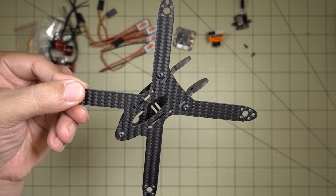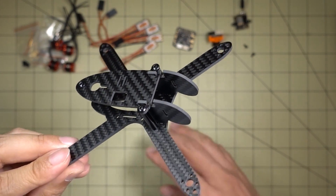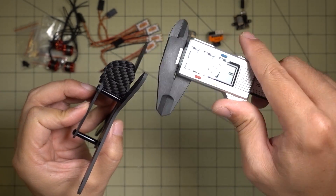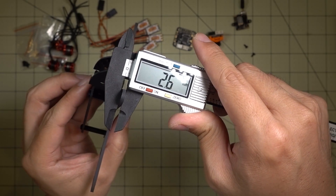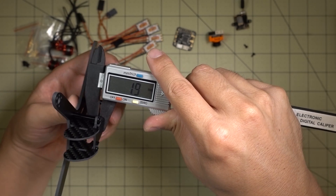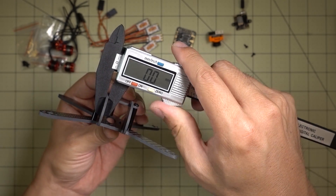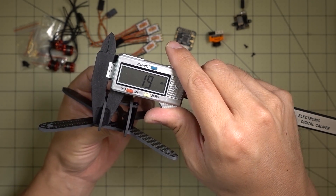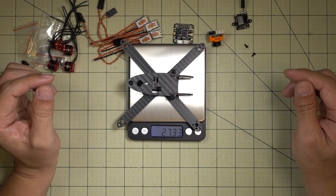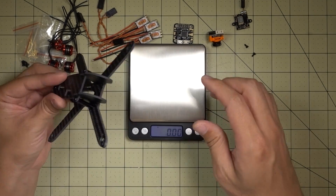I've already just put the bare frame together so you guys can see what it looks like. I'll give you some measurements here in a second. The main plate is about two and a half millimeters. The top plate is about two millimeters, and then you've got these two side plates here which are for the Micro Swift, and those side plates come in at about two millimeters. The bare frame comes in at about 27 and a half grams, so it's a pretty beefy frame.